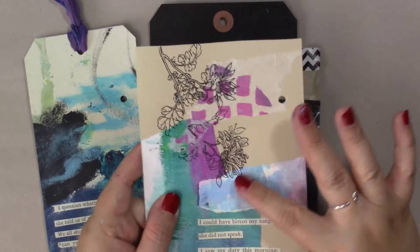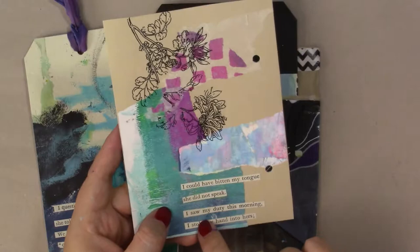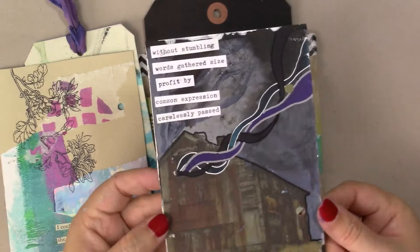This is some painted paper I had in my stash. On the back here is an old rub-on and it didn't come out very well, but I like it nonetheless because I like the kind of distressed look it almost gives it. And I have just some random paper stuck on here and my found poem down at the bottom.